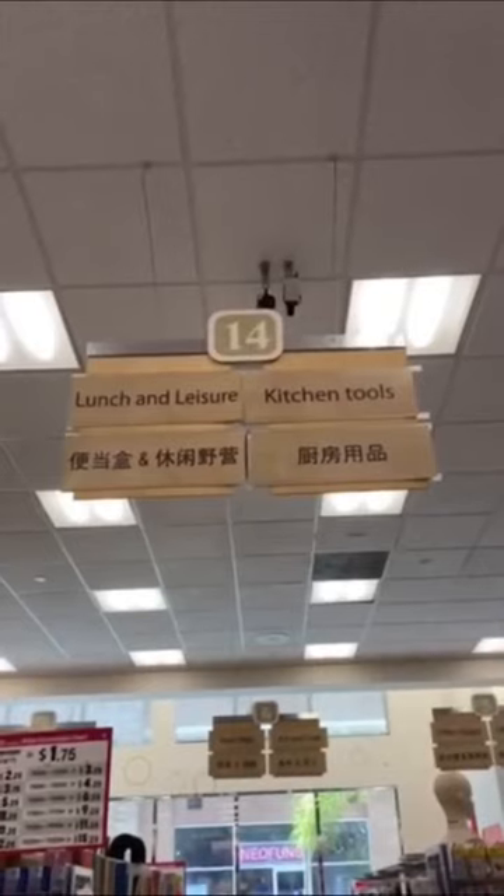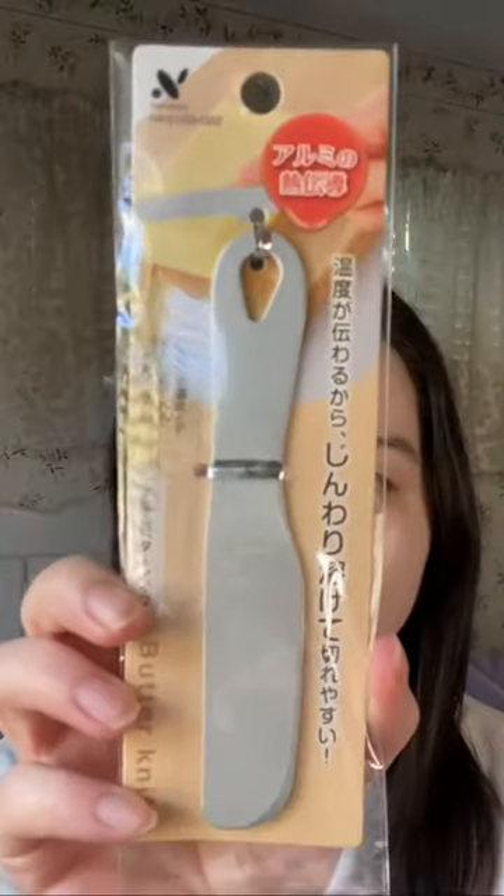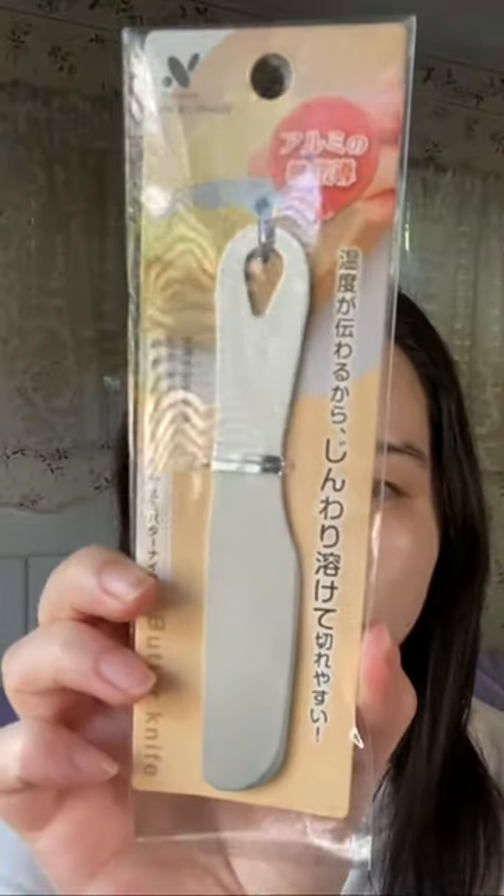Guys, you would not believe the dupe I found for the very trendy Picasso spatula — and I found it in the kitchen section at Daiso of all places. This is the aluminum butter knife, and I got this one out of the three kinds available for its shape. It has just the right amount of weight and thickness to use as a foundation spatula.